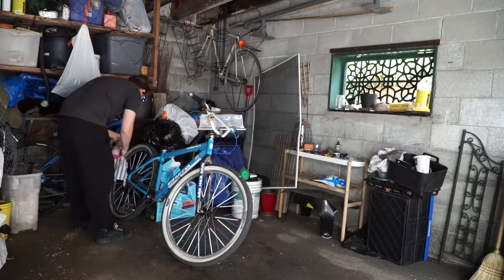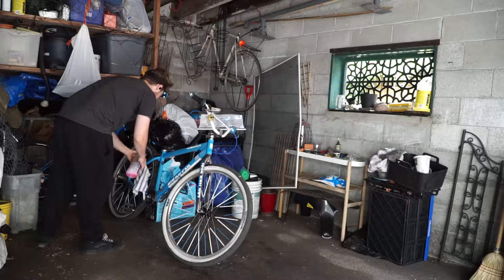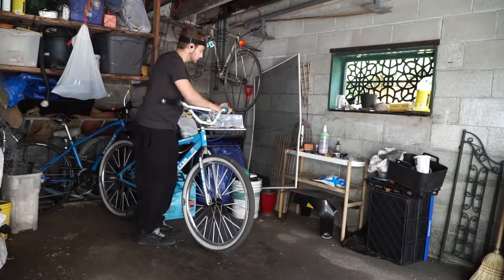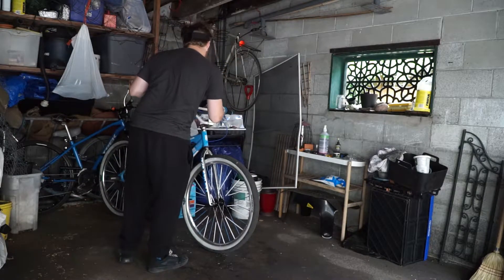Spray this all over the bike and rinse lightly. The bike is pretty dirty — a clean bike is a happy bike, it's going to ride better.